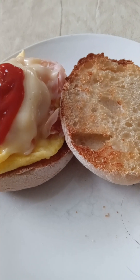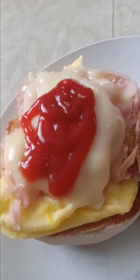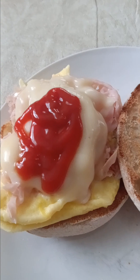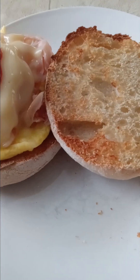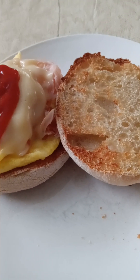Good morning and welcome back. It's Sunday and I am hungry, so I have a toasted English muffin and scrambled egg with cheese, ham, and some ketchup. And I am waiting for my coffee to stop perking. Usually I time it just right, but today for some reason my breakfast is ready before my coffee. I hate when that happens. I want my coffee.